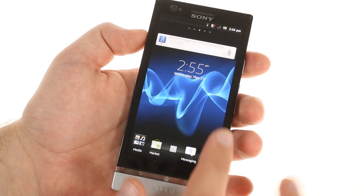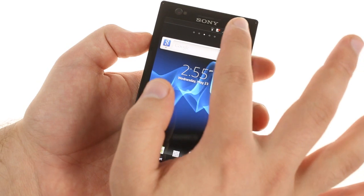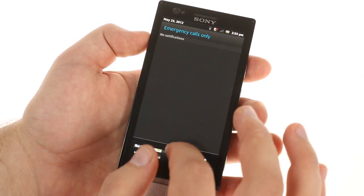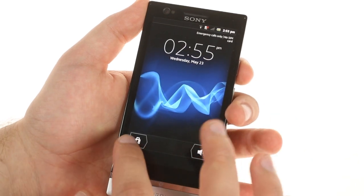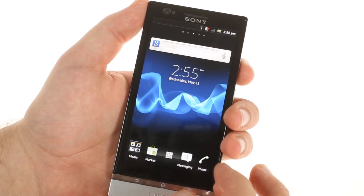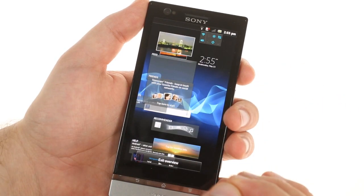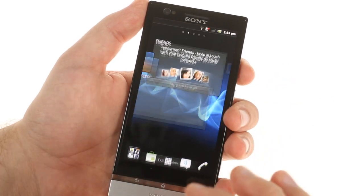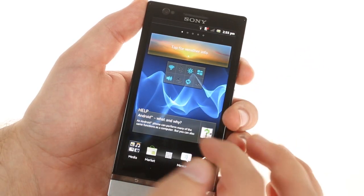Android 2.3 Gingerbread with Sony's characteristic UI mods is what you get from this Sony Xperia P at launch, but Ice Cream Sandwich is slated to arrive sometime this quarter. The interface offers the usual 5 home screen setup, along with the zoom out feature, which temporarily gathers all your widgets on the screen. A tap on any widget brings you to its home screen.